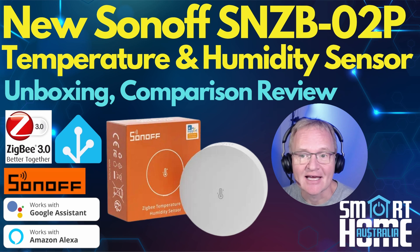Welcome to the channel. Today is the next in our Sonoff series where we review and configure all things Sonoff. Today we are looking at the Sonoff SNZB-02P temperature and humidity sensor that was released in October 2023. It's the successor to the older SNZB-02, which is still for sale but at a discounted price.